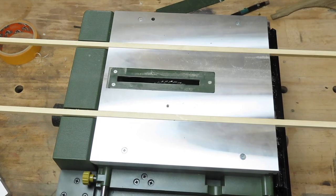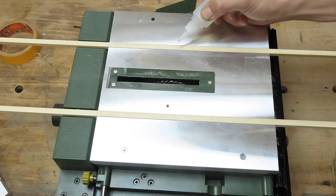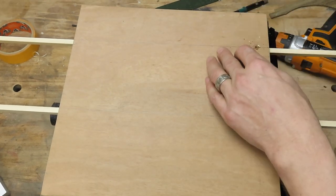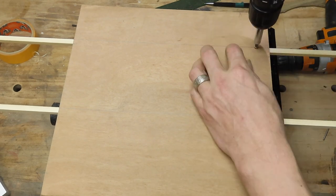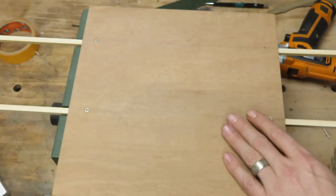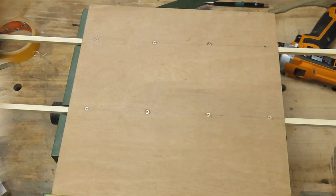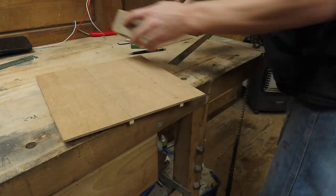I align the base to the table using the side guide on the Proxxon table saw, which unfortunately is just out of frame. I temporarily fix the base to the runners with a couple drops of super glue before fixing the base to the runners with some wood screws. Keep in mind we're going to be using saw blades with a small diameter and they have a very limited cutting depth, so don't use a board any thicker than about six millimeters. I keep checking that the sled still slides easily across the table, and with the base fixed to the runners I can cut them to length and remove any sharp edges.